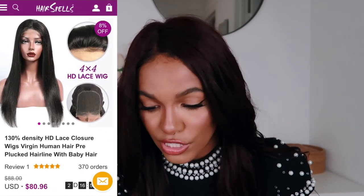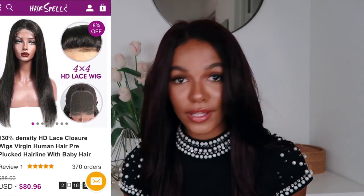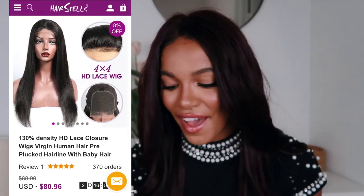Hey guys, it's Cameron and welcome back to my channel. Clearly I look different because we are doing a wig review today. This is the hair from hairspells.com. The way that they sent me was the 130% density HD lace closure virgin hair pre-plucked hairline with baby hairs. This wig was in the body wave texture when they sent it to me — kind of wavy.